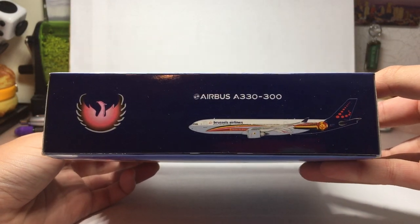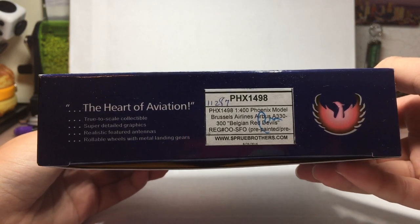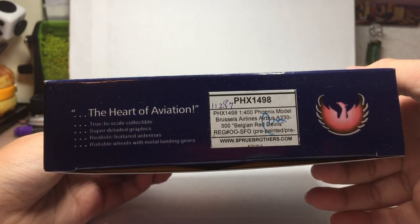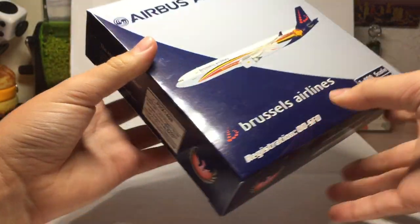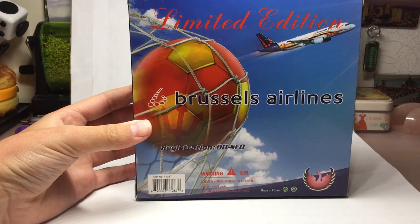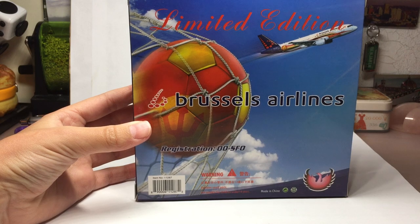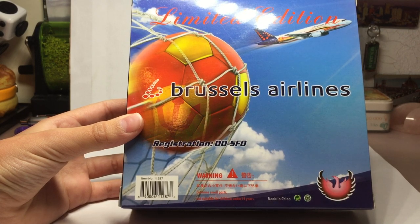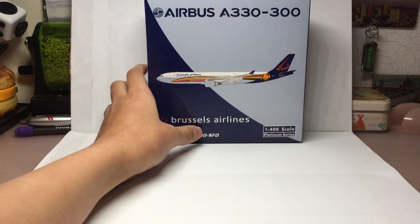The top side is just like the bottom — the Phoenix Models logo, the aircraft type and the plane. On this side we have some information about Phoenix Models: the heart of aviation, true-to-scale collectible, super detailed graphics, realistic featured antennas, and rollable wheels with metal landing gears. On the back it says Limited Edition, shows Brussels Airlines and the Belgian Red Devils soccer ball, as well as another Belgian Red Devils plane. There's the registration again, the Phoenix Models logo, and it says contains small parts, not suitable for children under 14 years of age. That's the typical Phoenix Models box — it looks pretty good.